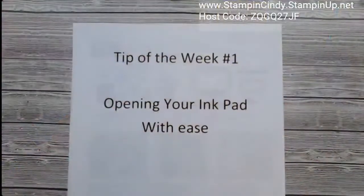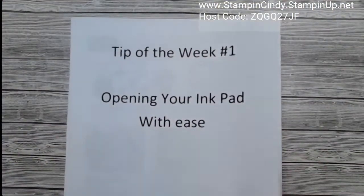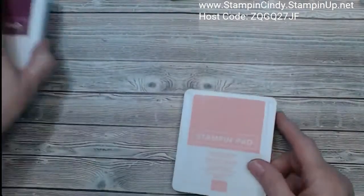Welcome, Talera. I'm going to switch over to my other camera, and I'm going to show you first the tip of the week — how to open our ink pads.